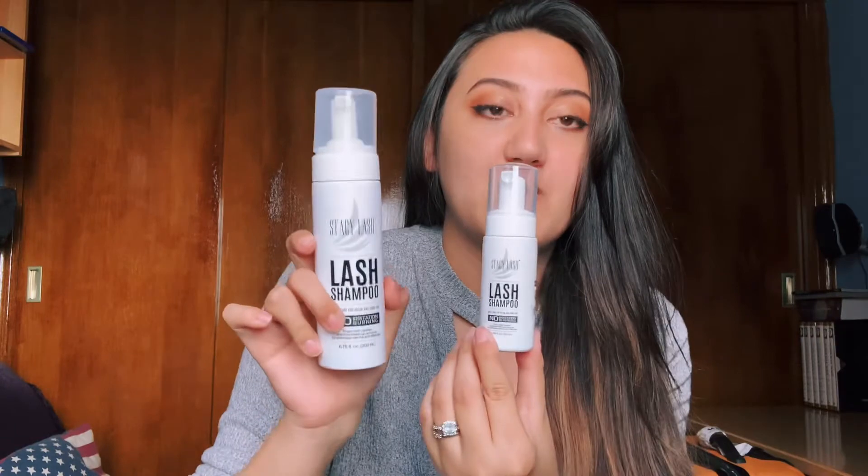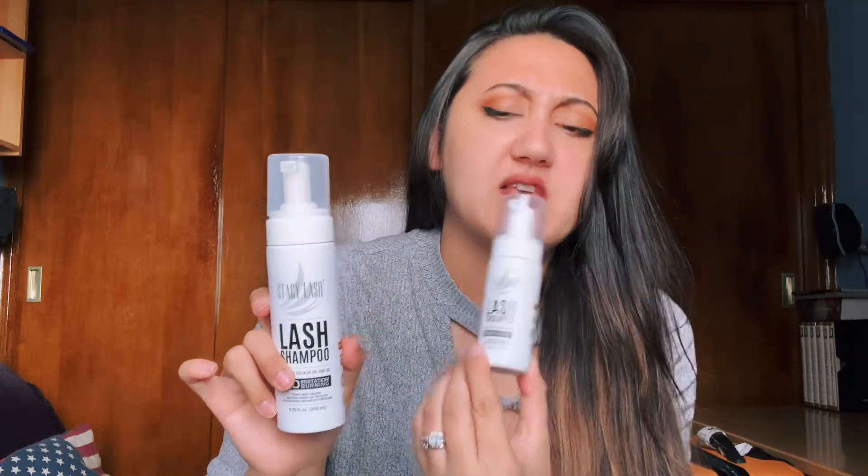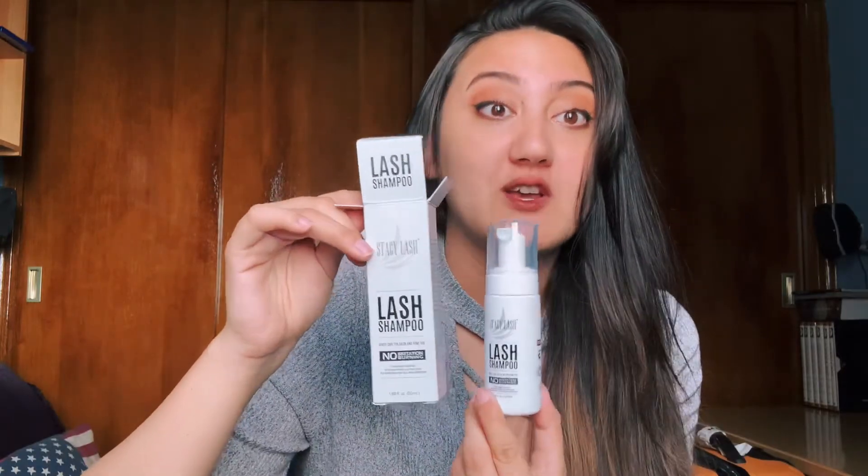A little mini lash shampoo — this is so cute, you guys. So this is the large one and then this is the small one. This is actually a really good idea because if you're a lash artist and you do not want to make your own lash cleansers, you can go ahead and buy the mini ones from Stacey Lash and market them to your clients. This one is 1.69 fluid ounces, and on the bottle it says no irritation, no burning. That's so important because I have tried other lash shampoos on the market and they have caused burning or irritation — so we don't want to do that to our clients.